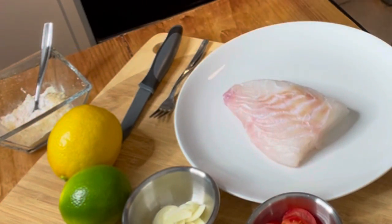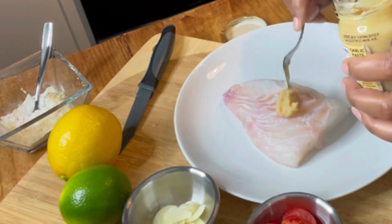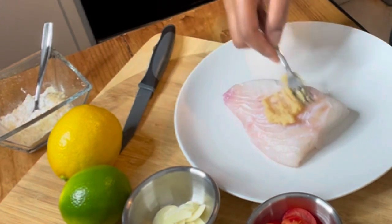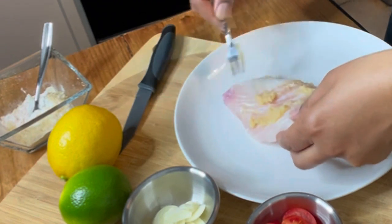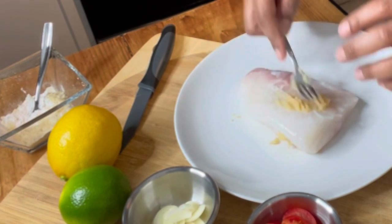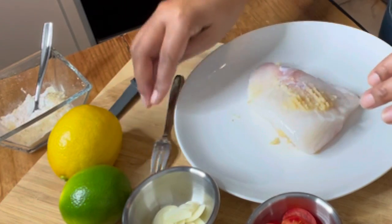First things first, I've already cleaned the fish with lemon. Now I'm going to coat both sides with my garlic paste. You can eliminate this step if you don't really like garlic — I love garlic — so just a little bit, just to have the seasonings stick to the fish. I do this before I put my dry ingredients.